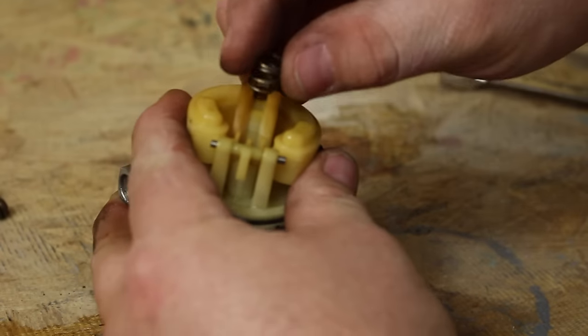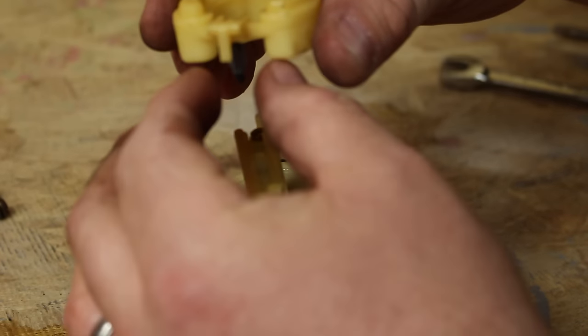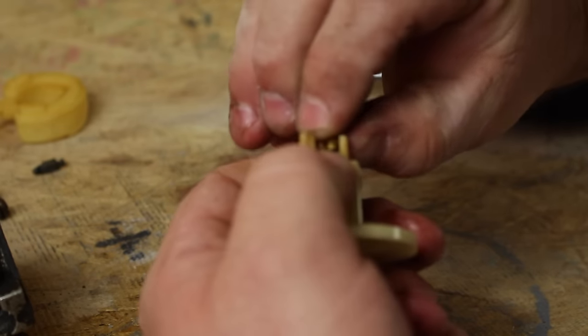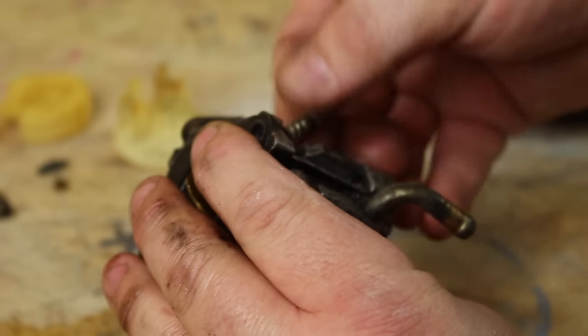I use the flathead to loosen both screws before removing the bowl. When removing the bowl, be very careful. Remove the spring, remove the pin, remove the float and the needle — the needle slides off of the float. Slide the main jet cover off and remove the main jet from the cover itself. Also go ahead and remove the air-fuel mixture screw from the body of the carburetor.